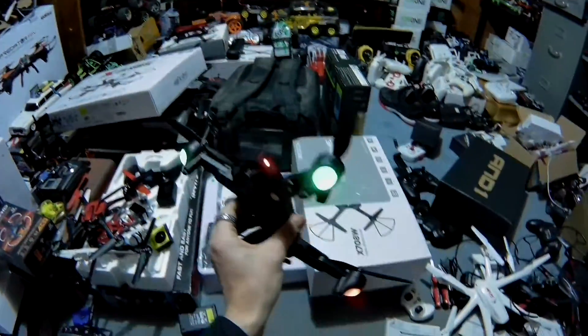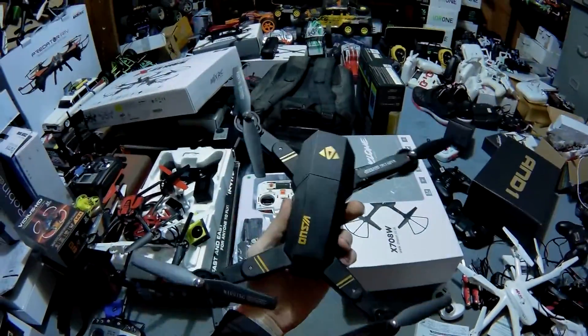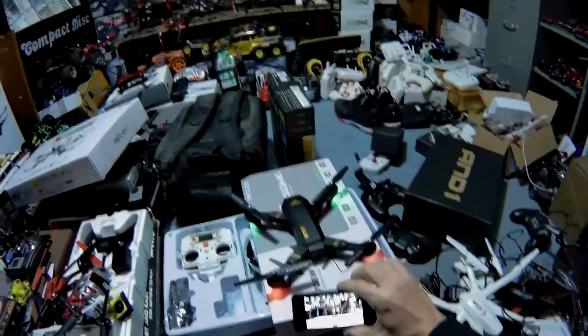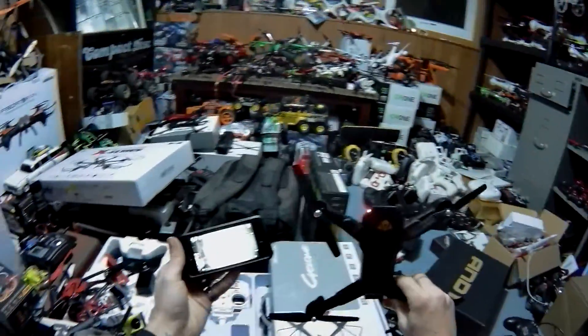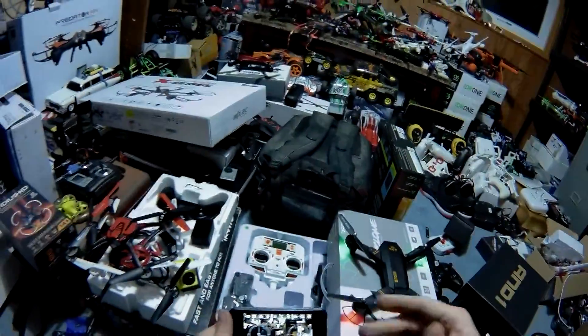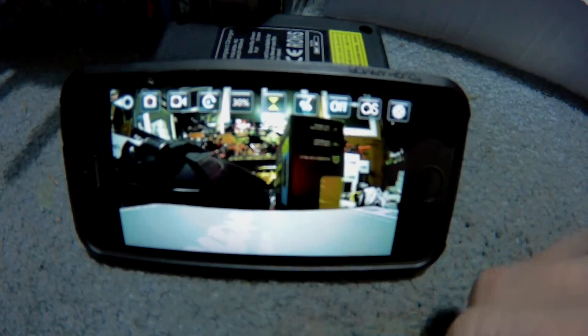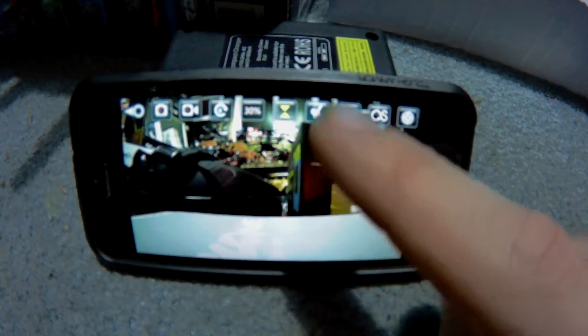That's basically what I wanted to show you — you can control this off the app. A lot of people don't know that. I don't know how well this app is coming up on here. Try to tilt it like that. What you have to do is right there — you need to make sure it says 'on.' Right now it says 'off,' you need to make sure that says 'on' and then you get those readouts.